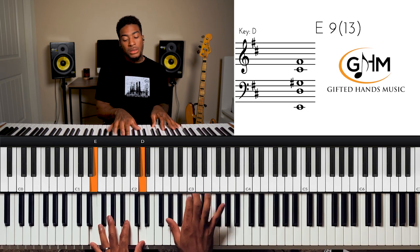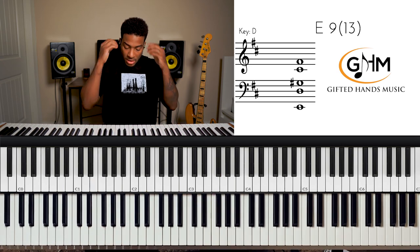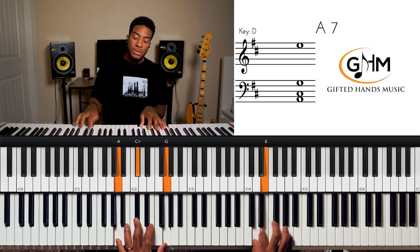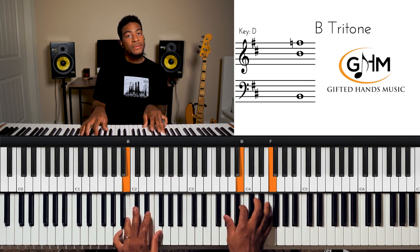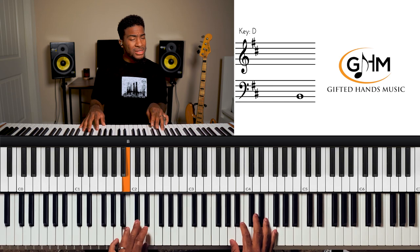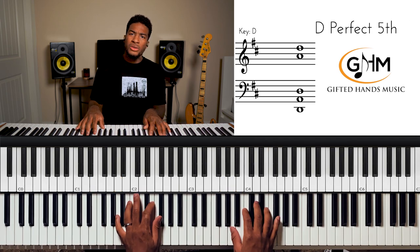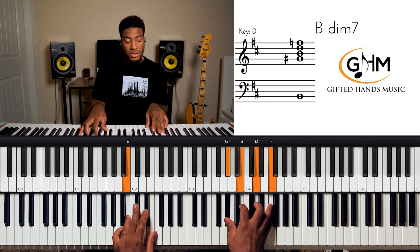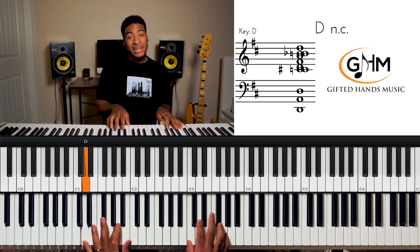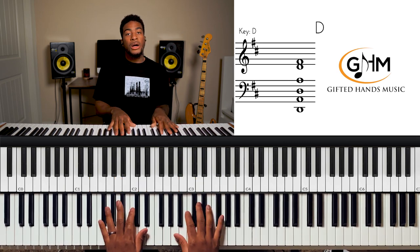Then they go to the two chord, but the two is dominant — we can make it dominant because it's passing us to the five. We go to the five, then walk up: five, six, seven, one. But instead of a plain diatonic walk-up, they do one-over-five, then the six as a diminished chord, seven as half-diminished, to the one. When we do a passing progression we play the four-over-one, then minor four-over-one to the one, and then another walk-up.